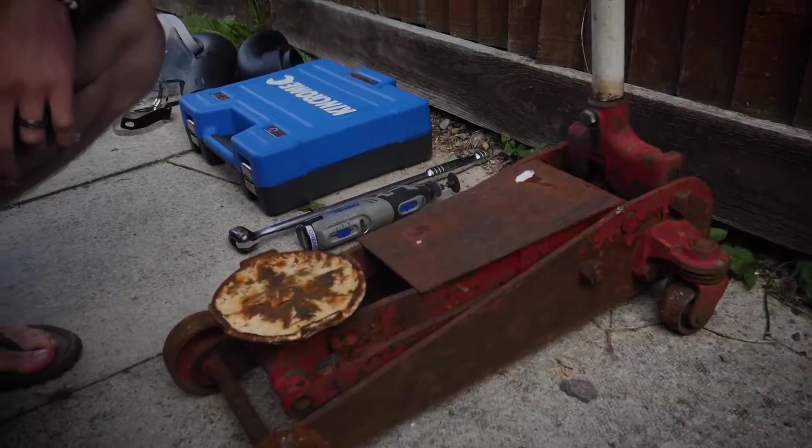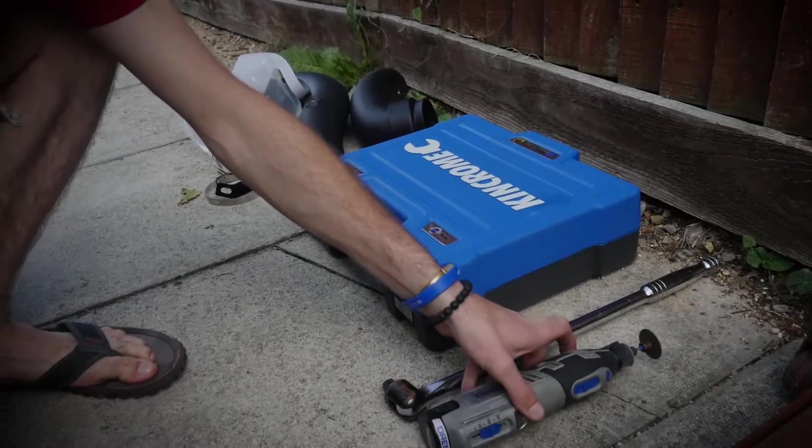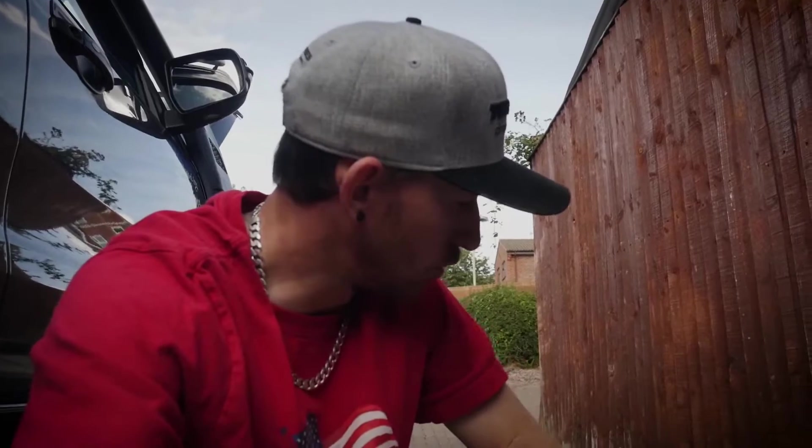Moving on to the tools required: you're going to need a decent sized jack to jack your vehicle up, a Dremel with a cutting disc or a grinder, the brace for your wheel, a socket set with some ring spanners, and obviously your snorkel kit with all its associated brackets and bits. This is easy enough to do on your driveway. However, if you'd prefer to take it to a shop, then so be it. One more item you'll need is some silicone, just to make sure the joints on your snorkel tubes are all watertight — you don't want any water ingress in there at all.